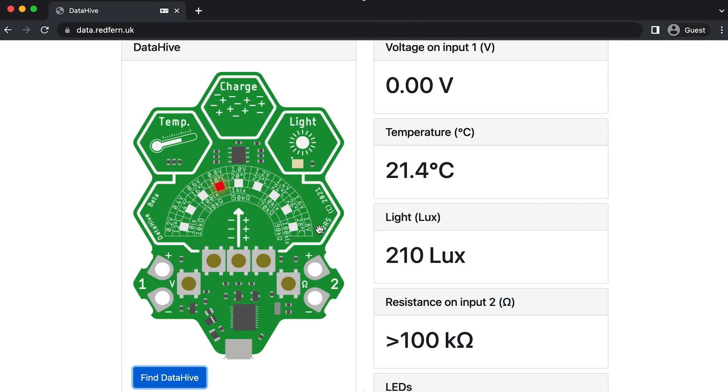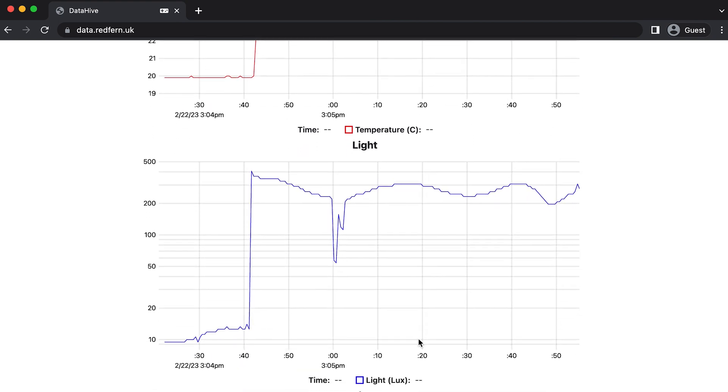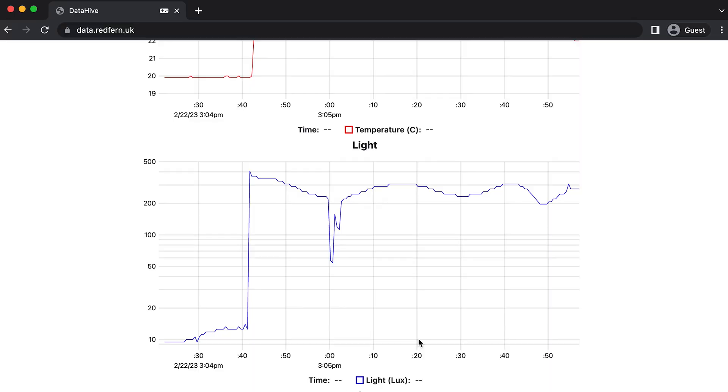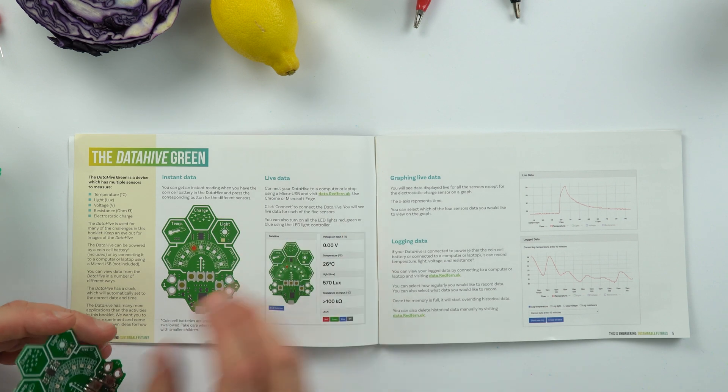From that webpage you can also look at live data being drawn on a graph, and you can look at data that you've saved. If you're unsure how to use this at any time when you're doing the other activities, come back to this page — it gives you some really good hints and tips. I found when I did this it was really easy and simple to set up.